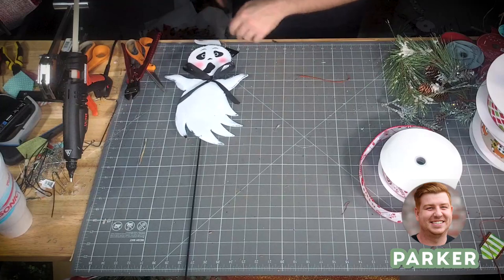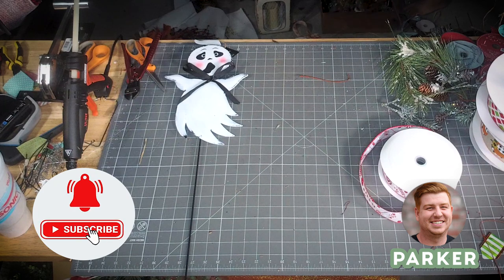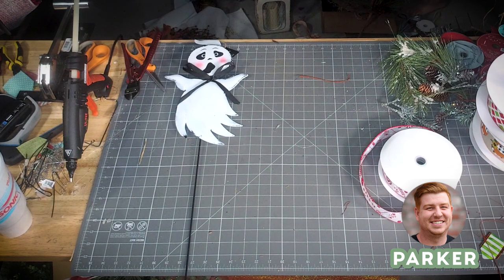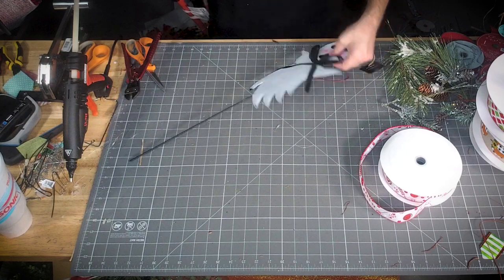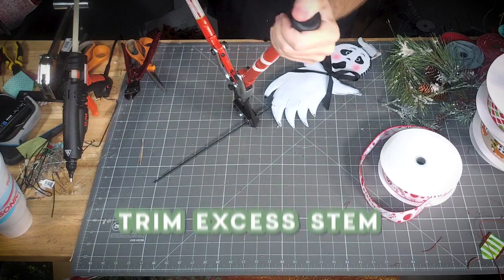What is up you guys, it is Parker here with Deco Exchange. We've got another great tutorial out today. I just want to remind you guys to subscribe to our channel, like the video down below, and at the very least leave us a comment and let us know what you think. Hope you enjoy!